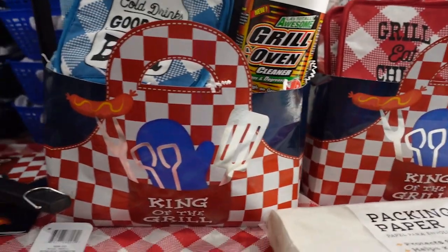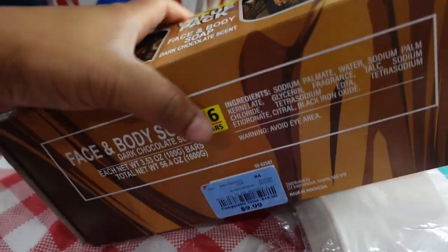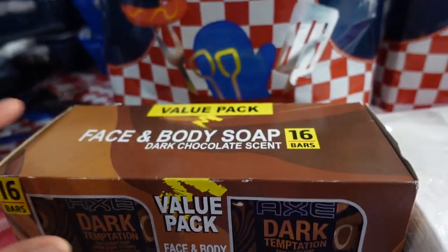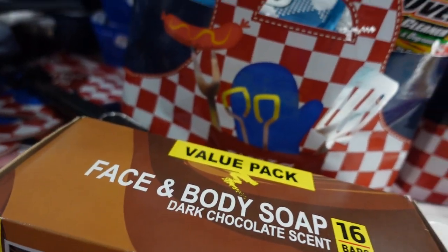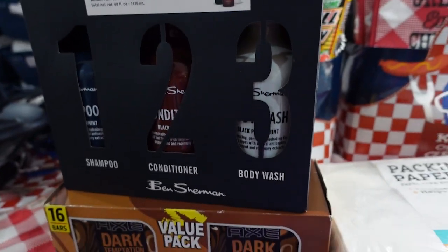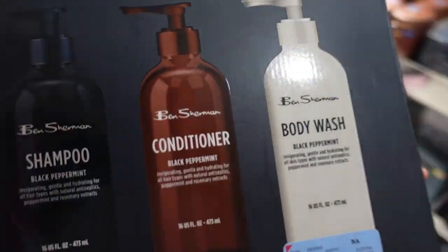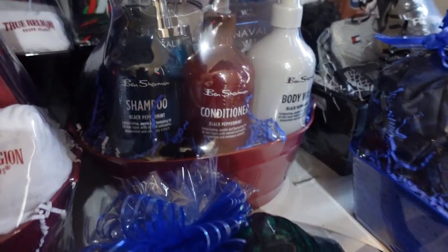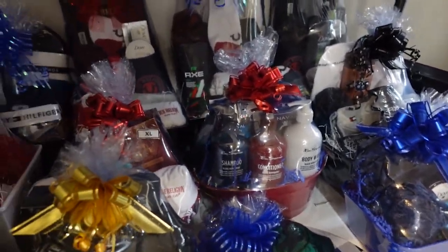I didn't know how to act when I got up in there and seen they had a lot of these boxes for $9.99 — 16 bars of soap! And they've got a nice little box on the inside. I also seen one more of these three-piece sets for $6.99. Let me show y'all — you can see that's the three-piece set I took out for $6.99, and it came out real cute. I actually got some nautical in the back, so that's gonna take this basket up a little bit more.